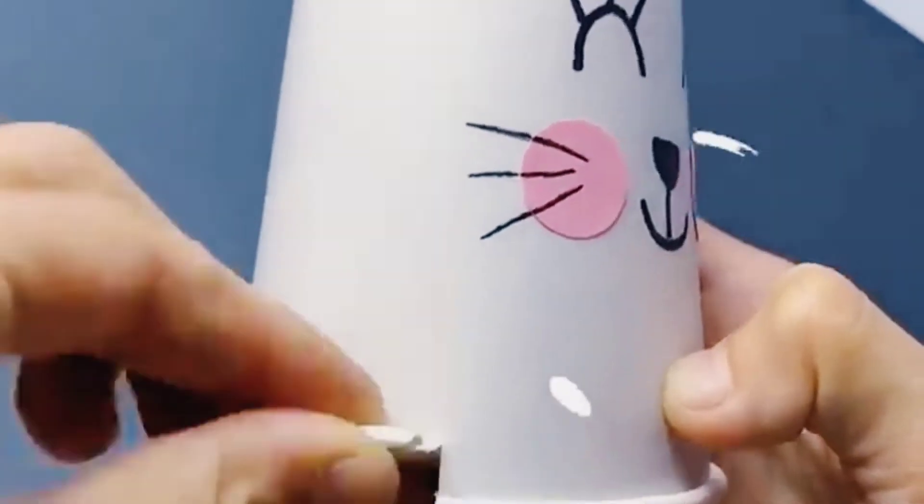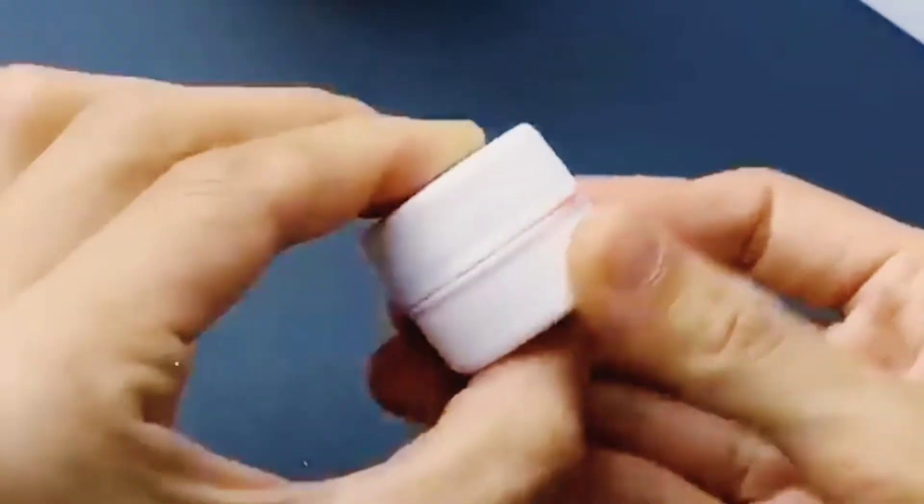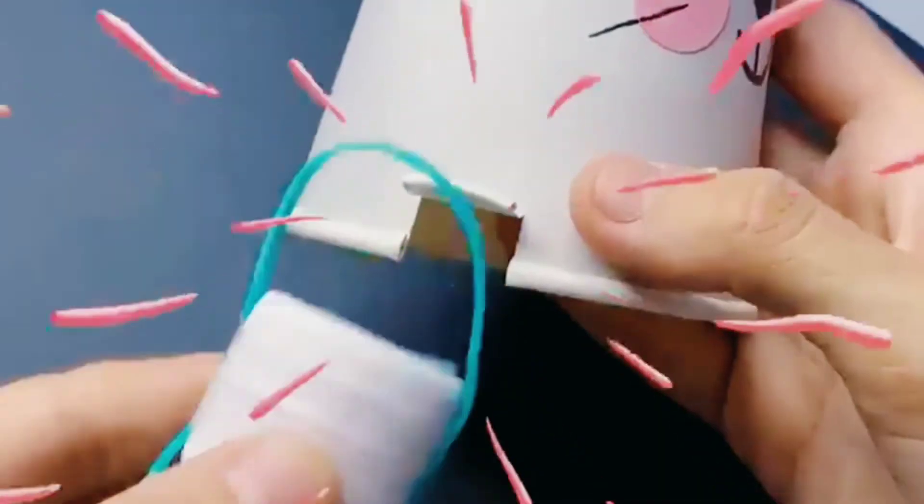Insert the wheel inside it. Look carefully how they fold and paste the wheels. See how it is running.